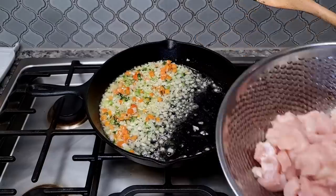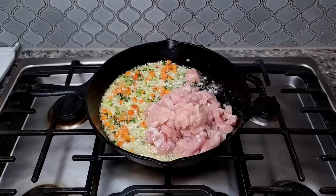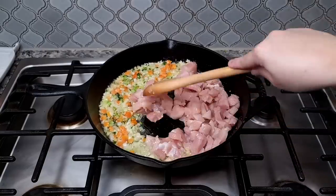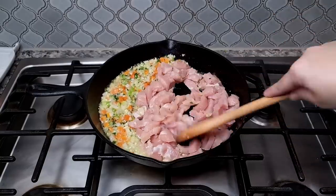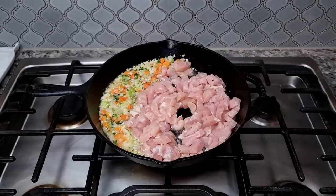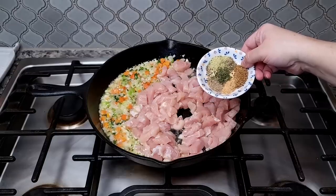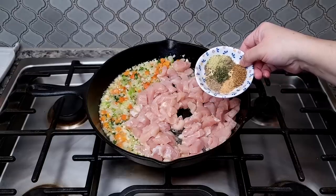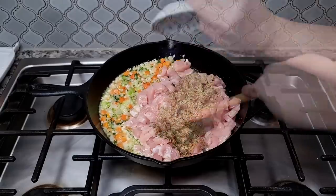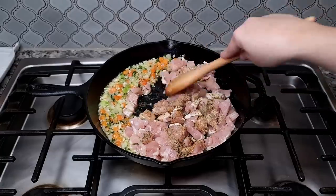Here I have one and a half pounds of chicken breast that I've cut into chunks, and I'm going to add this into the pan to cook and sauté. I'm going to season the chicken with a combination of celery salt, onion salt blend, garlic powder, marjoram, dried thyme, dried parsley, and a little bit of dried rosemary. This is what's going to flavor and season it, and after everything's done I'll taste it for salt and pepper.